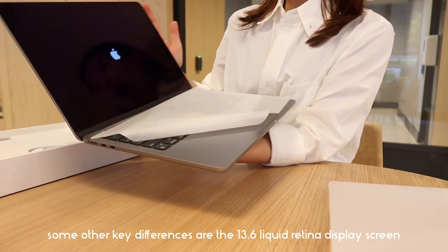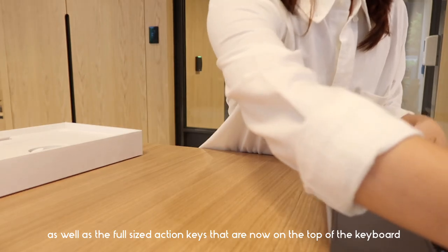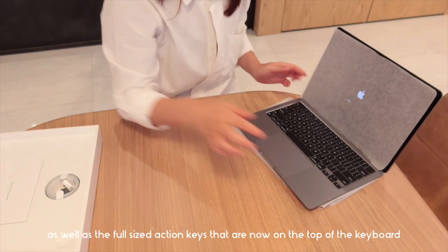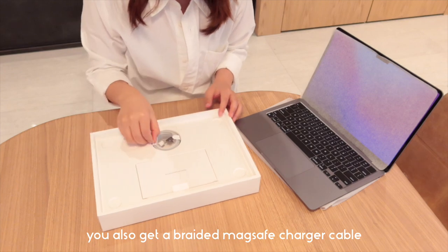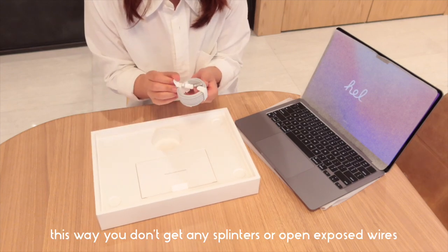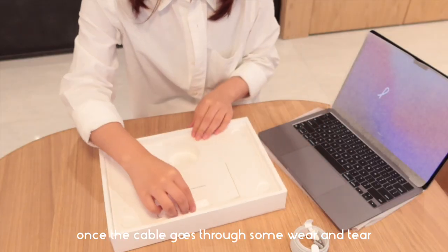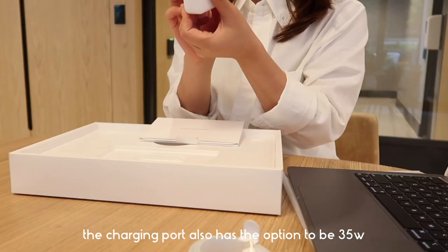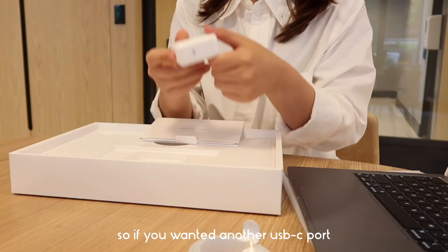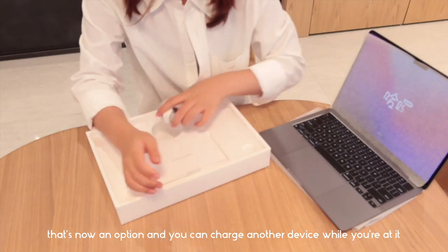Some other key differences are the 13.6 inch liquid retina display screen as well as the full-sized action keys that are now on the top of the keyboard. You also get a braided MagSafe charger cable, so you don't get any splinters or exposed wires once the cable goes through some wear and tear. The charging port also has the option to be 35 watts, so you can use another USB-C port and charge another device at the same time.